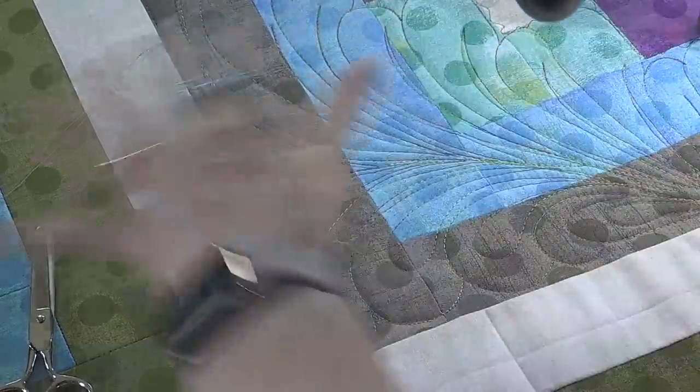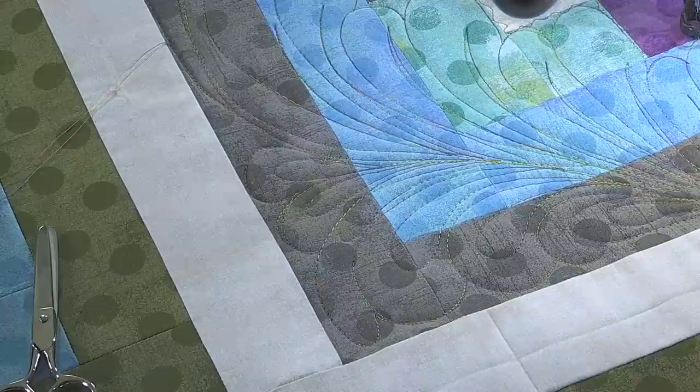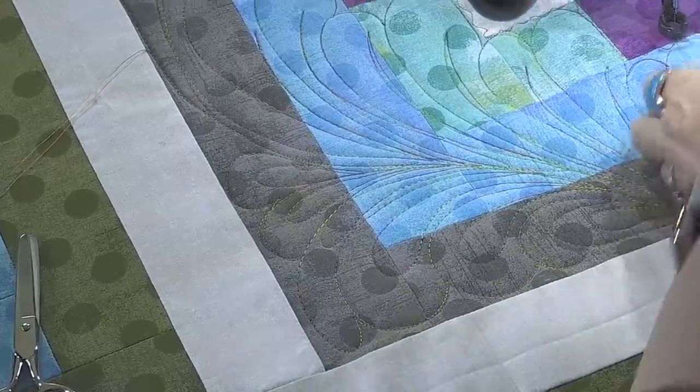That would be just wavy on the quilt, like this example we have here.